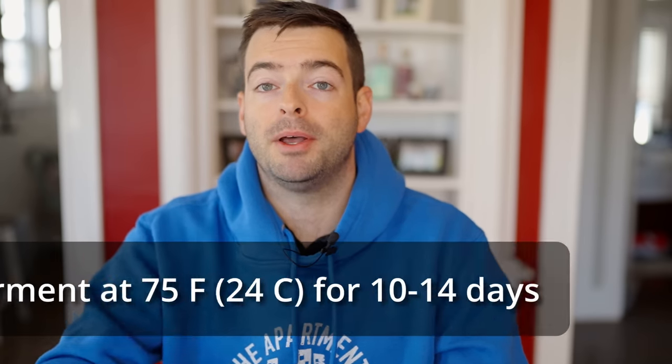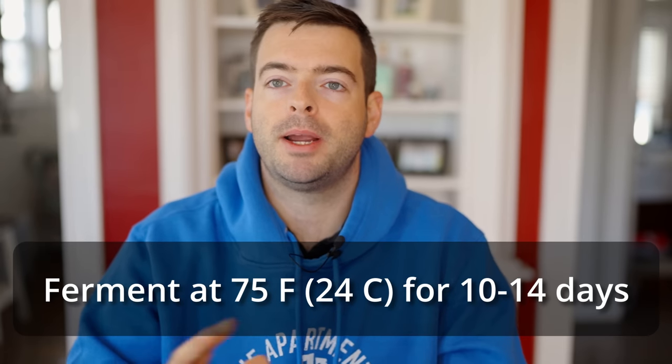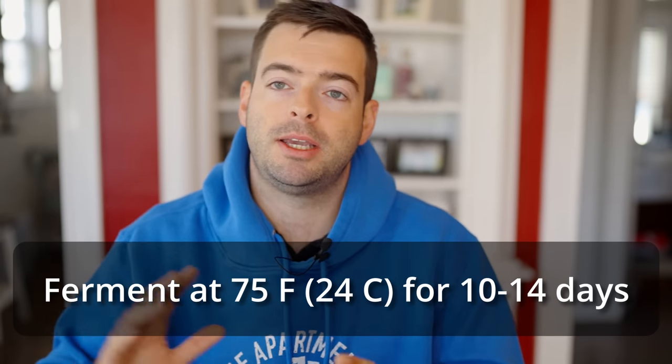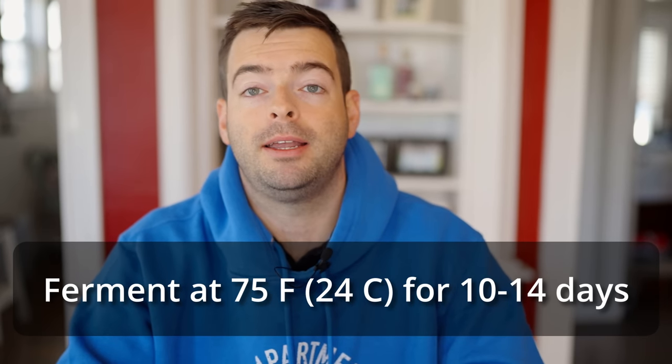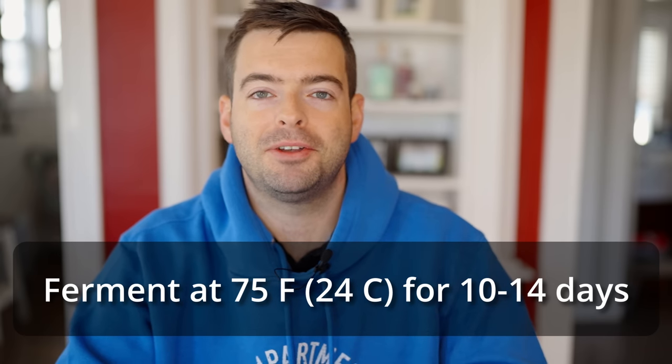Let me know what you guys prefer to do to ferment your ciders in the comments. So just to recap: I'm pitching one packet of Lallemand Belle Saison at about 70 degrees, raising it up to 75 degrees for fermentation, which will take about 10 to 14 days — maybe longer depending on how the yeast behaves. If it stalls, I'll raise it up to 80 to 83 degrees max. Once fermentation is finished, I'll keg it and force carbonate, because I want a carbonated cider, not a still one. I'll see you guys in a few weeks — cheers.